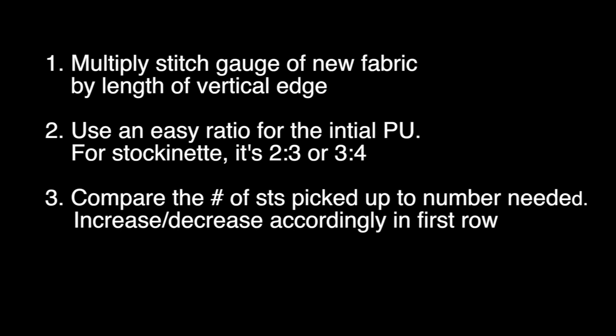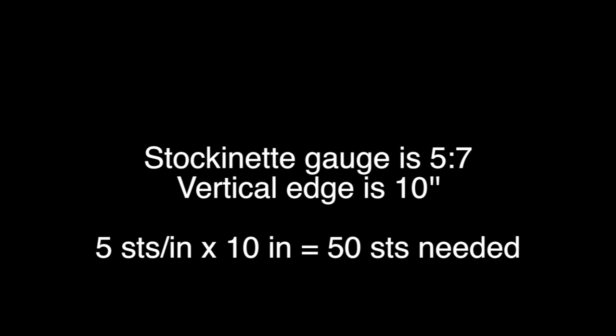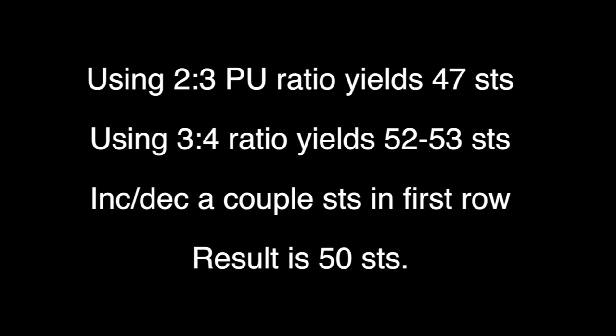Third, compare the number of stitches you've picked up using your easy ratio to the number you actually need, then increase or decrease accordingly in the first row of the stitch pattern. For example with stockinette: gauge is five stitches and seven rows per inch, vertical edge is ten inches. You need fifty stitches. You have seventy rows but need fifty stitches. Using the two-to-three ratio gives you about forty-seven stitches — increase three on the first row. Using the three-to-four ratio gives fifty-two or fifty-three — decrease a couple. Either way, by the end of the first pattern row you have the correct number.